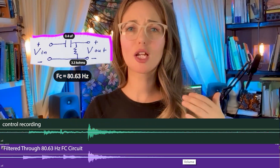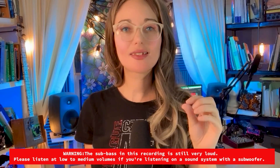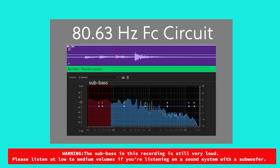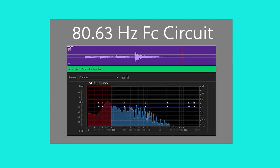Let's look at the high-pass filter circuit with the 80.63 Hz cutoff. The waveform is similar to the waveform of my control recording, which isn't good. When we look at this recording through my parametric EQ graph, you can see that almost none of my sub-bass frequencies have been filtered out. Let's listen to this recording. Needless to say, this circuit failed the test.